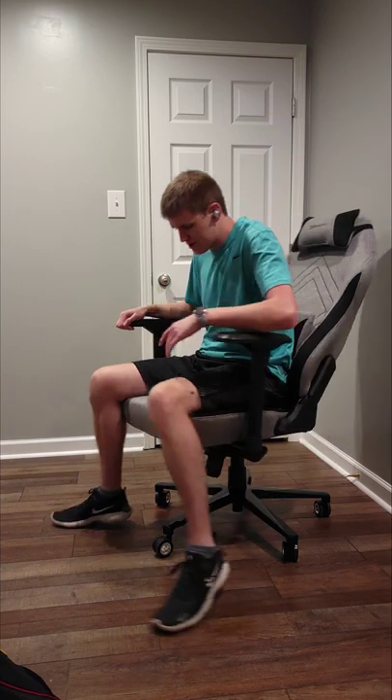Building this chair, the armrests come pre-attached which saves you five or six minutes. It took me maybe 15 to 20 minutes to put it together — definitely the fastest; most of them take me around 30 minutes. There's really not a lot to do, pretty simple installation. It rolls fairly smoothly compared to the other chairs I've tried out.